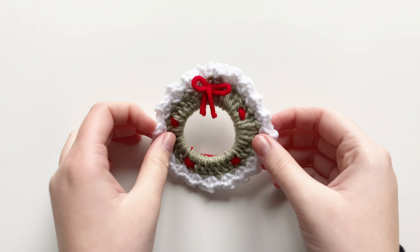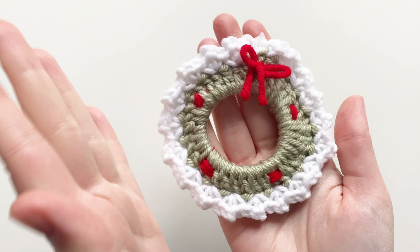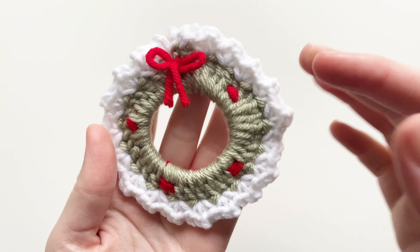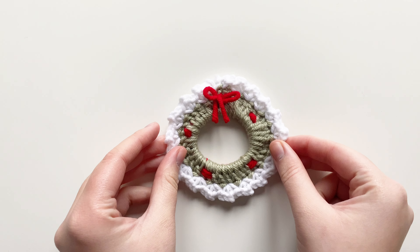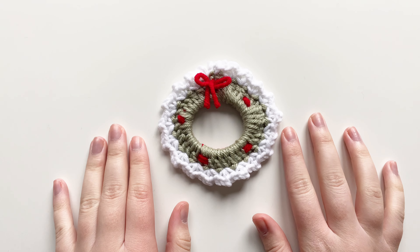I want to start by saying that this pattern is by Crouton Crochet or Crouton Crafts on YouTube — I always forget — but they're the original creator of this pattern. I'll link their video right on top of my description if you want to go check that one out.